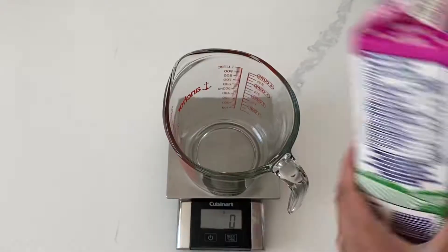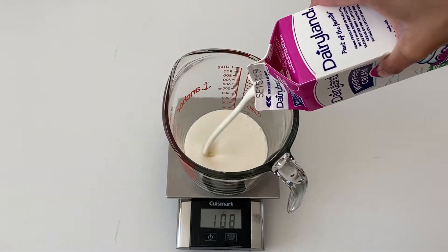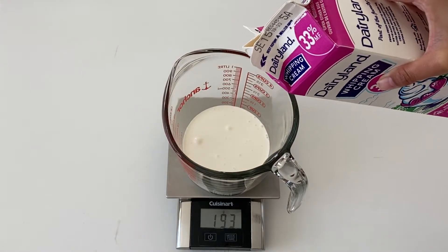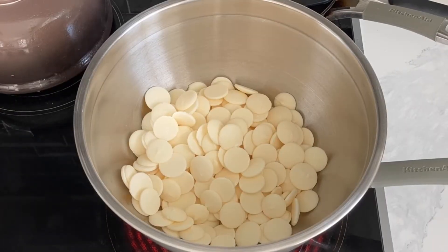The first thing you want to do is start by making your ganache. I highly recommend that you use some sort of chocolate ganache to cover this cake, and I'll tell you why in a little bit. But first, I'm going to give you the really easy instructions on how to make this ganache.